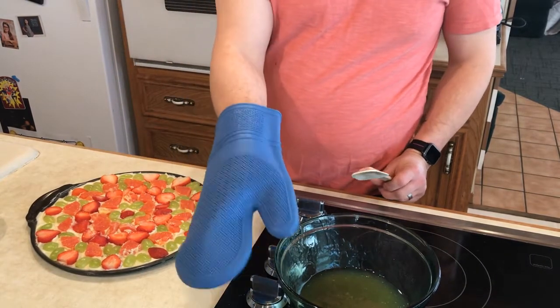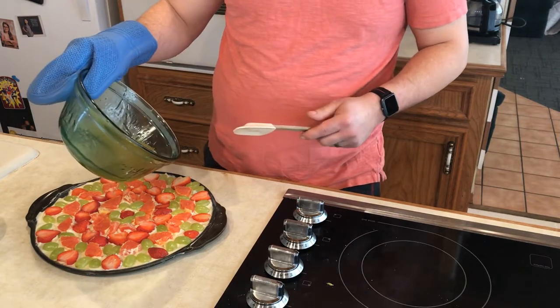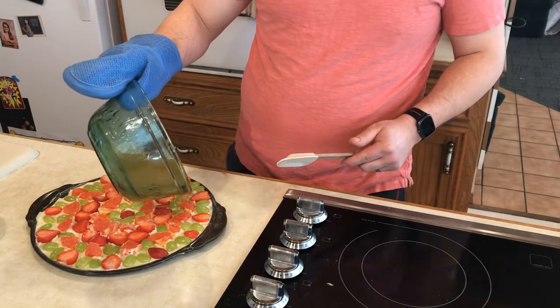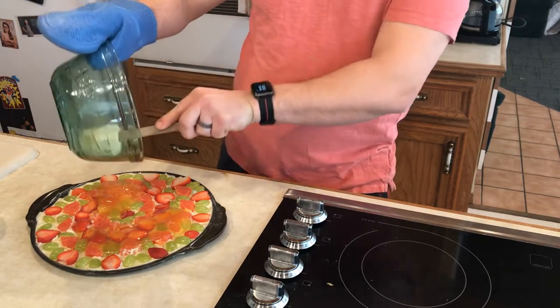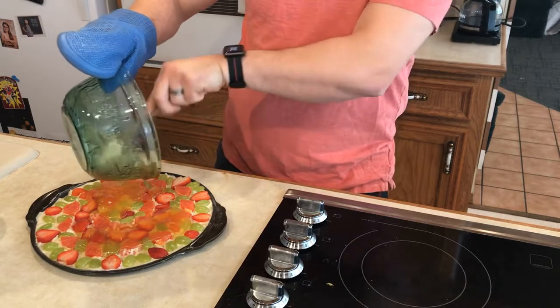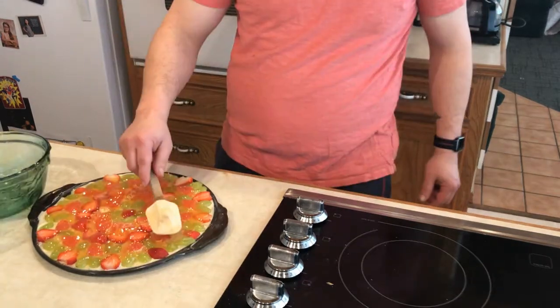We've got our glaze all ready to go. It took about seven minutes in the microwave and we stopped to stir it every 60 seconds, just to make sure it didn't make a huge mess. Now we just pour it onto the pizza and spread it evenly. Once you've got the glaze spread all over the pizza, just put it in the fridge to chill for a few hours. See you guys next week on Mitch in the Kitchen!